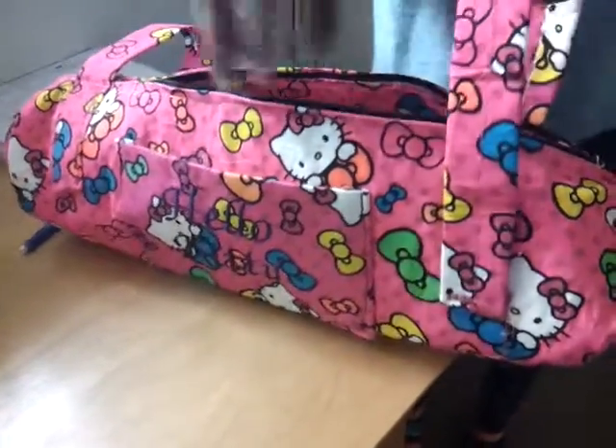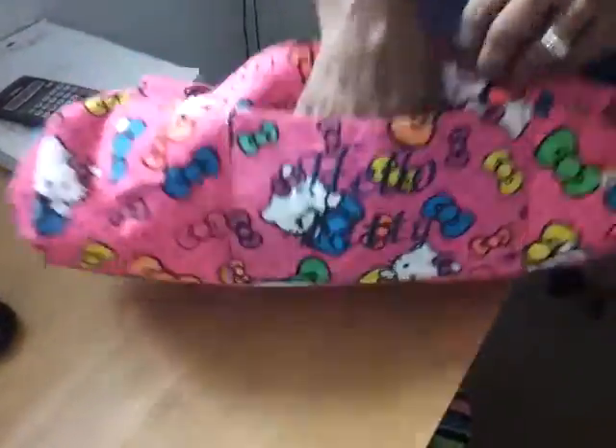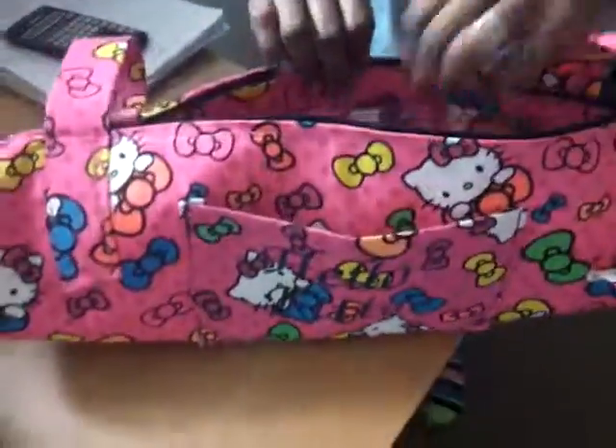I made this bag for my sister. I made a lot of mistakes — I didn't cut the strings. It was hard for me to do the circles, but it's supposed to be a duffel bag. I made a pocket here that says Hello Kitty, if you can see it. It has all the strings on it.